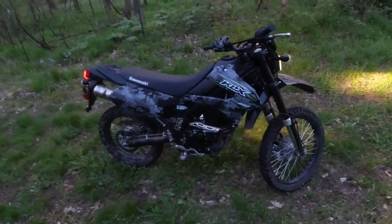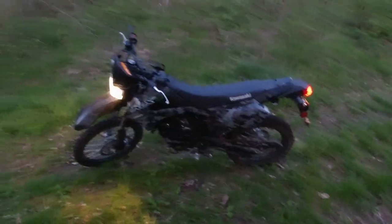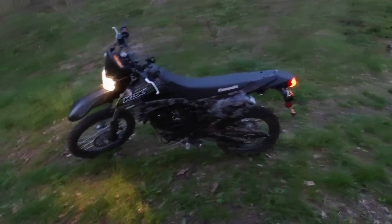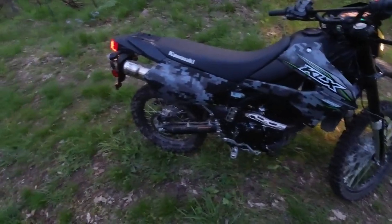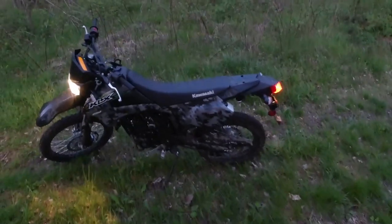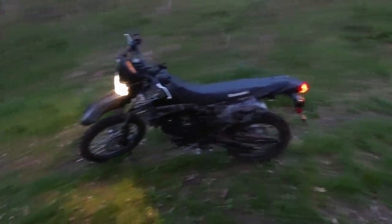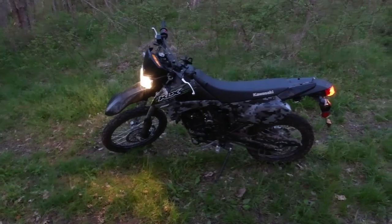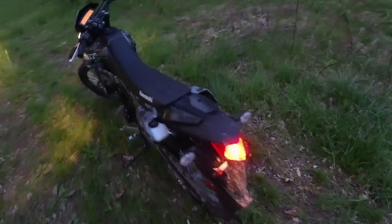So that's the Kawasaki KLX 250 — street legal, all the stuff you need to get on the road, but it's a good little trail bike that just makes you want to go adventure. Front and rear disc brakes, 249cc, EFI — so no more carbs. You don't have to wait for the choke and all that stuff, don't have to wait for it to warm up.